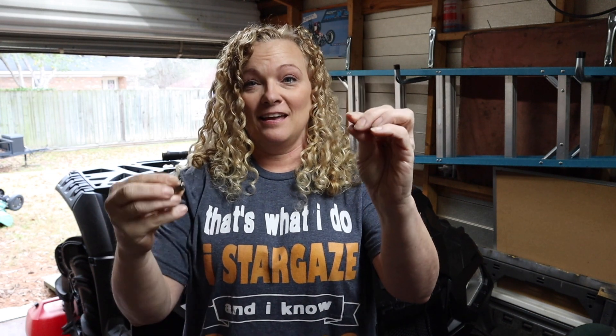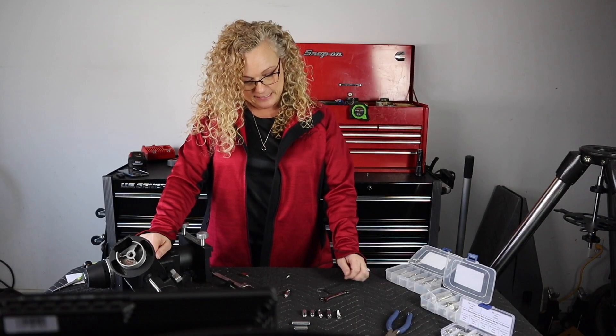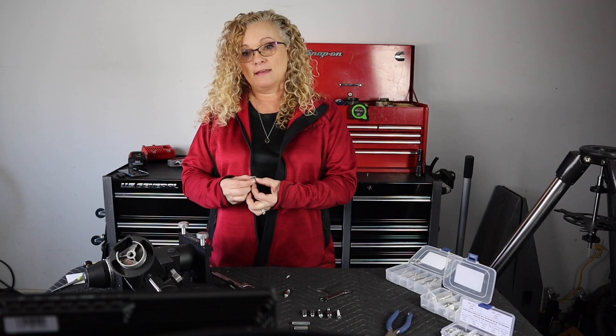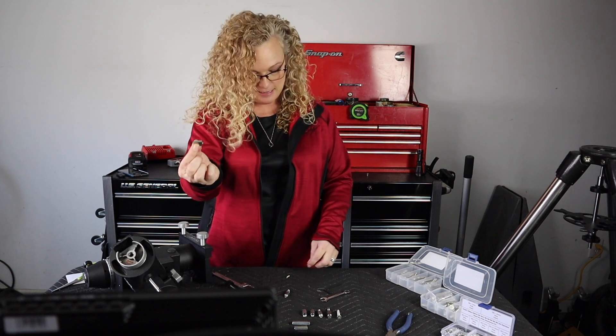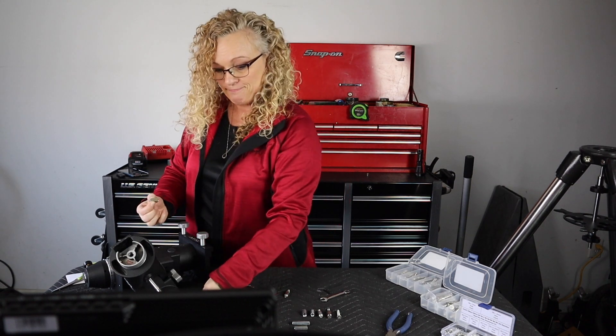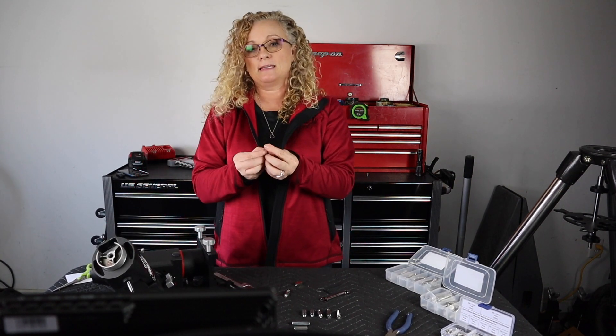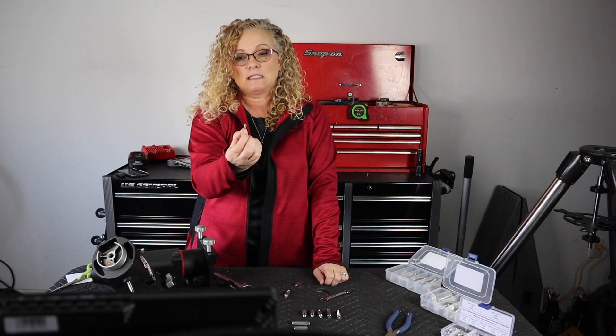The north peg ended up right here in my hand, broken off from the threads. The threads are right here, and they should be together. So now I have a north peg here and the threaded portions here — that's a bit problematic, don't you think? The thread part and this piece is stuck inside the tripod. Even worse.